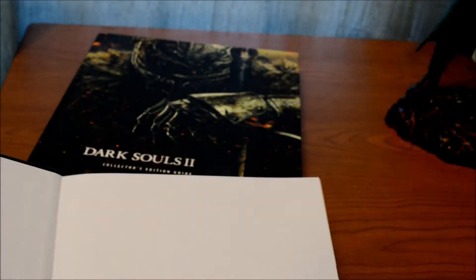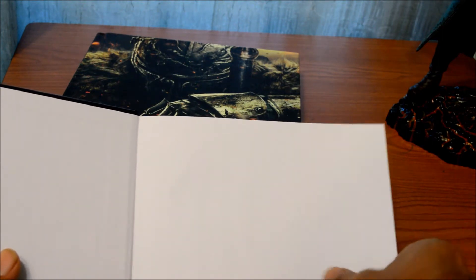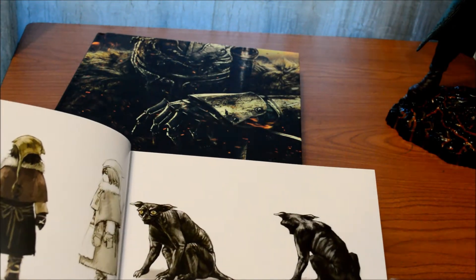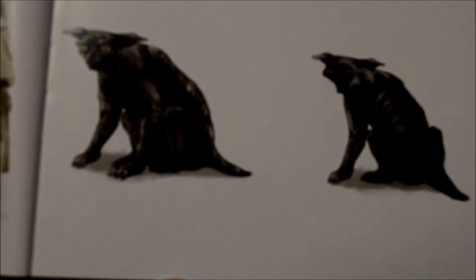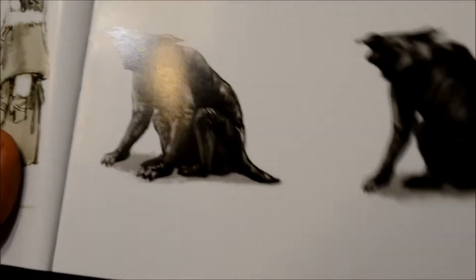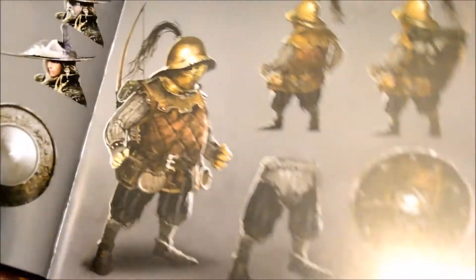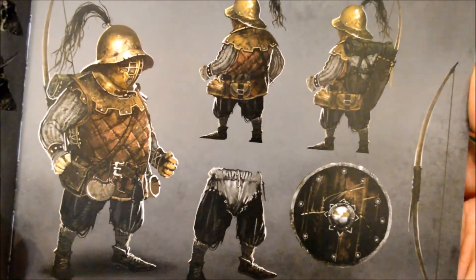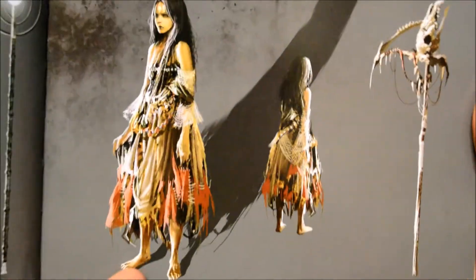All right, so I'm going to show you guys a little bit of the art book. Oh, looks nice — really nice.